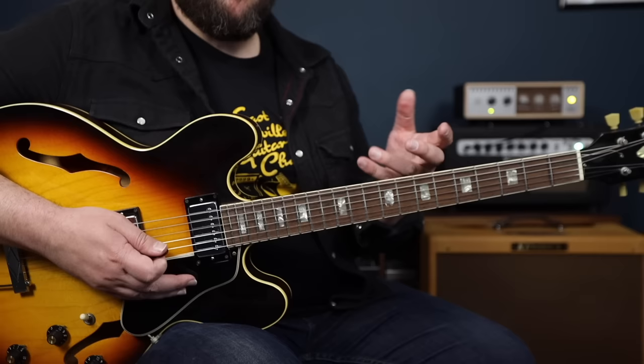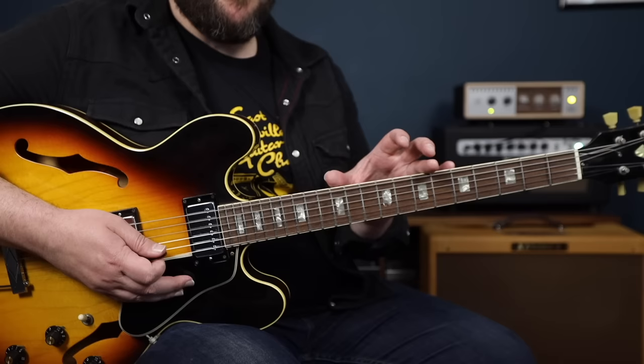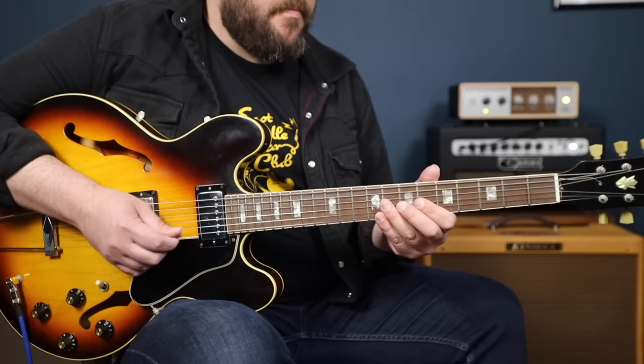So now I'll play a quick solo over the blues form, limiting myself to this one position and using these arpeggios specifically to target chord tones as the chords change.